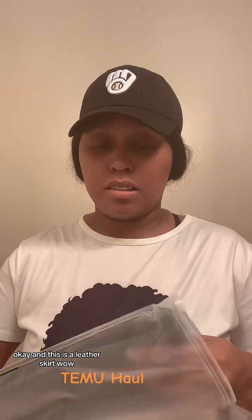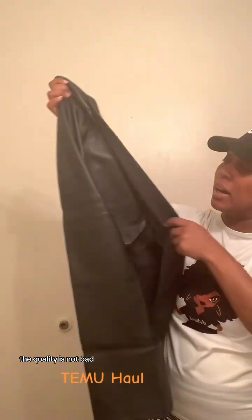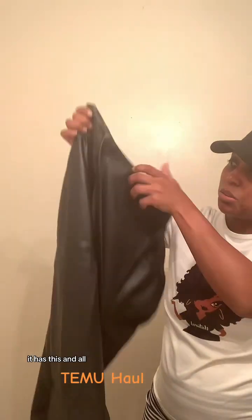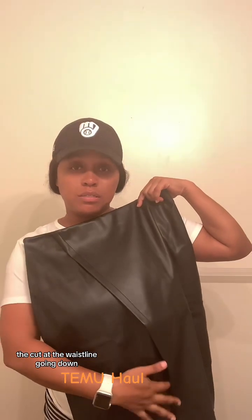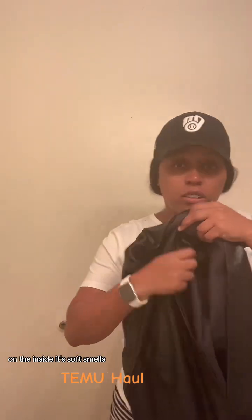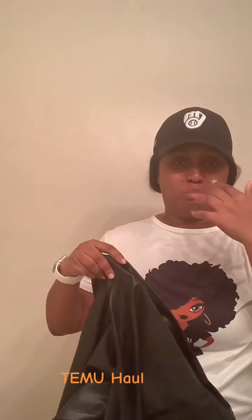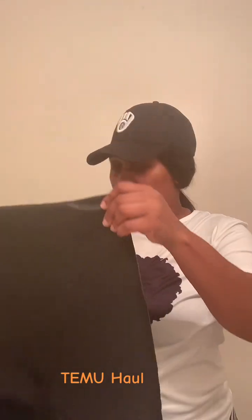And this is a leather skirt. Wow — nice! The quality is not bad. It has a cut at the waistline going down with an opening. On the inside it's soft, but it does smell bad.